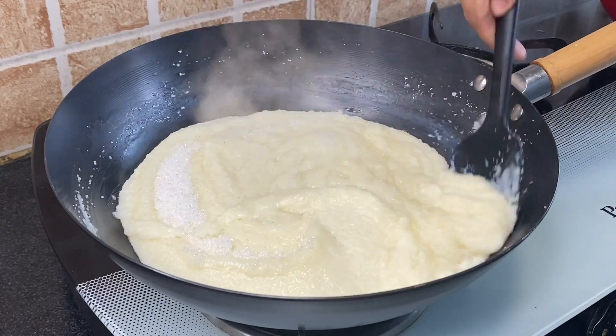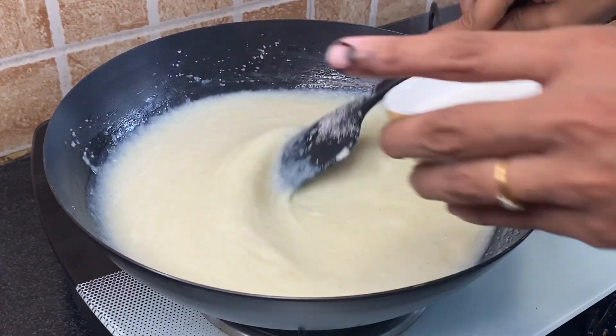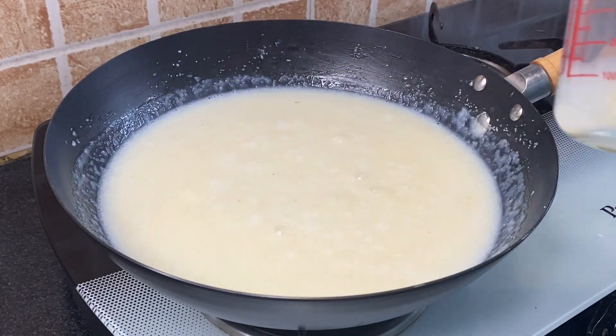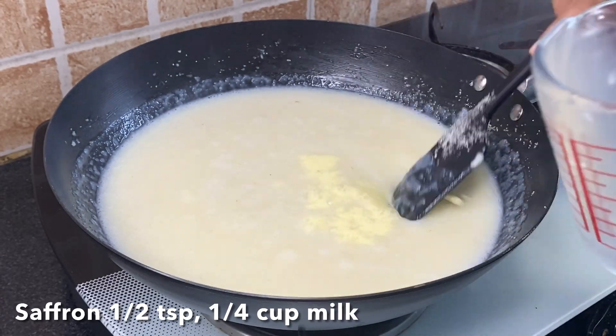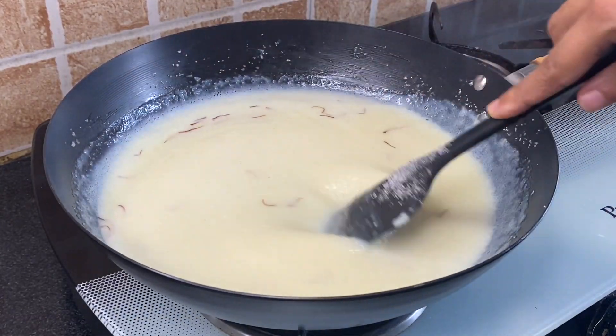Gradually add the sugar and mix well. Now add soaked saffron in one fourth cup of milk and mix this nicely.